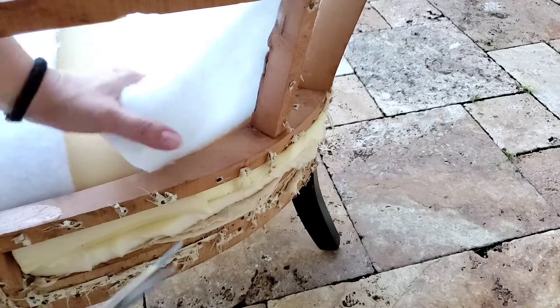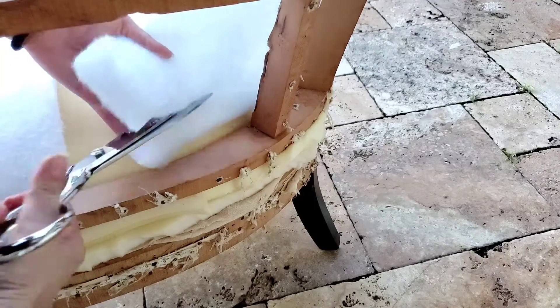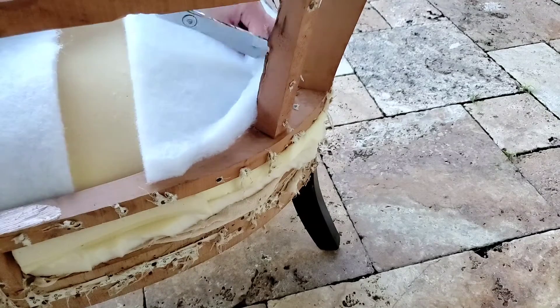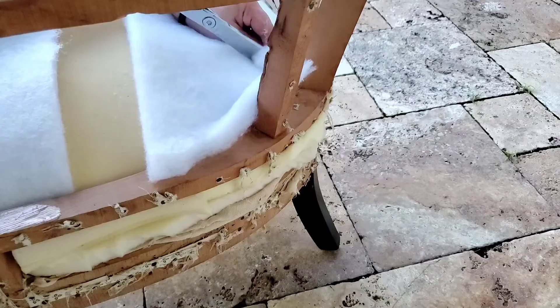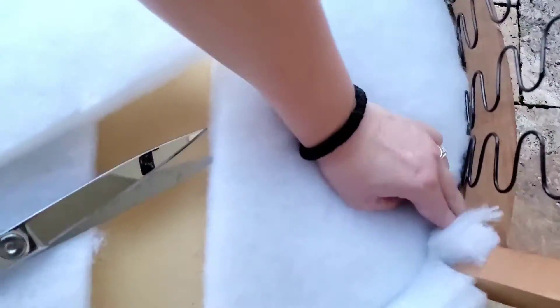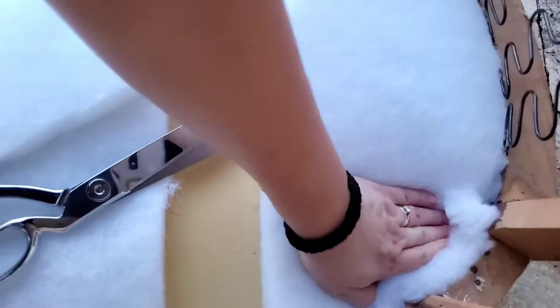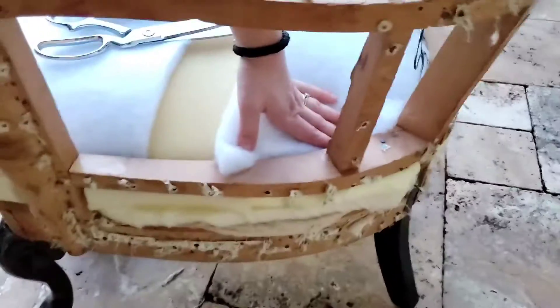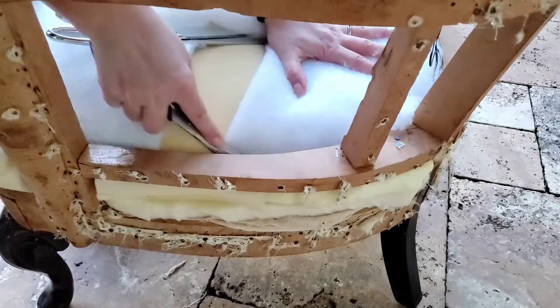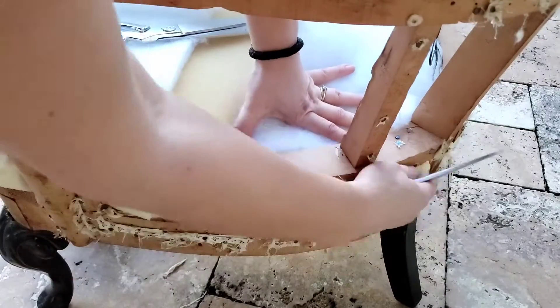If it's hanging a little lower, you can just stuff it underneath. This is right where the leg is, so I split it by the leg and this one goes right underneath. This doesn't go all the way down, but that's okay because everything is going to be covered in fabric — this is going to be for comfort.